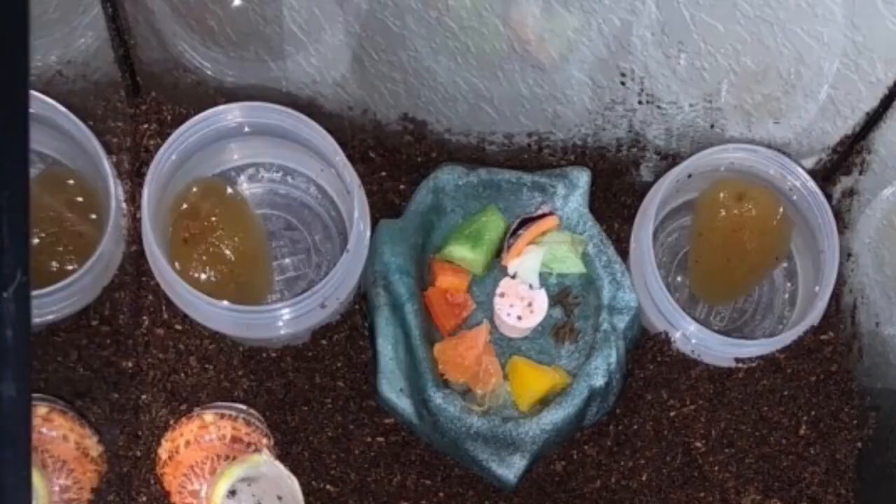The only thing I could critique about this tank is I would take the sponges out of the water. They don't really aid in humidity and they become moldy very easily, so they're more of a negative than a positive. You could use fake plants or rocks in the bottom and still allow the crabs to get in and out. But overall this is a great start for this Krabitat.